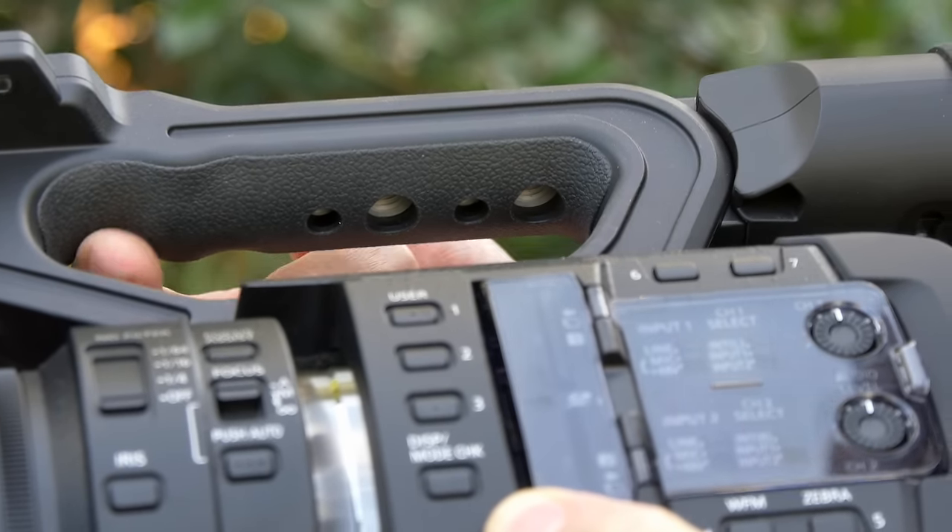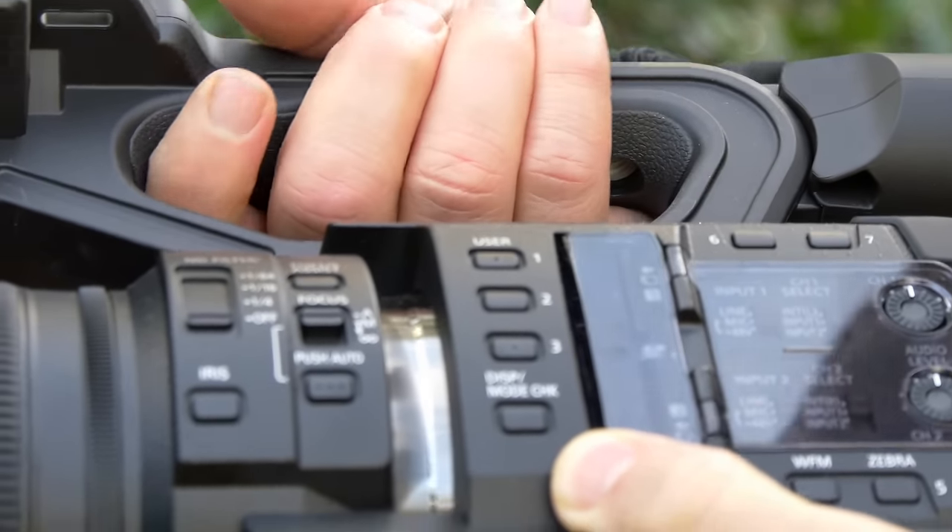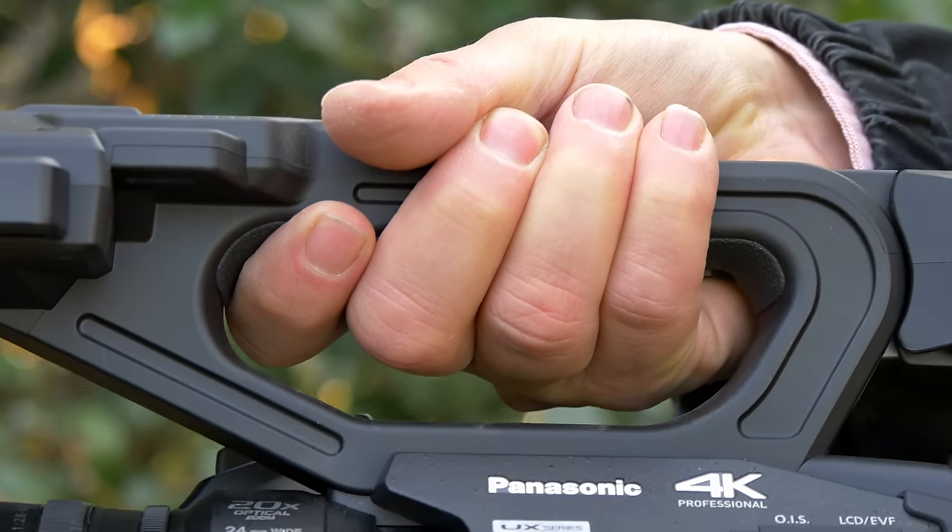The handle on top is really ergonomic. It's got a rubbery substance that's a little sticky so that when you grab it, there's no way it's going to slip from your fingers.